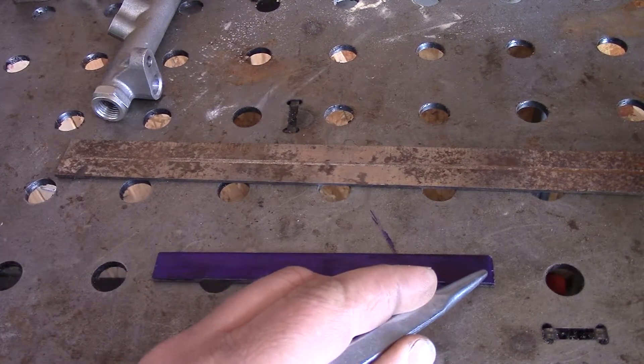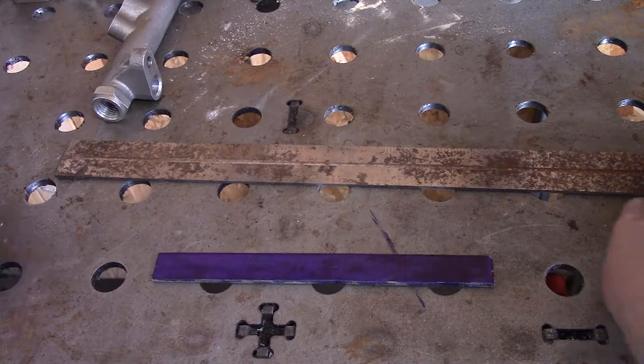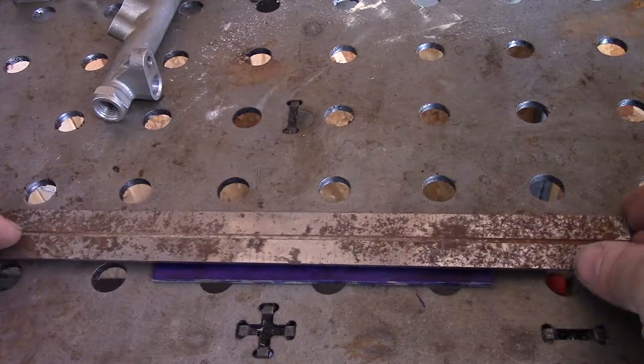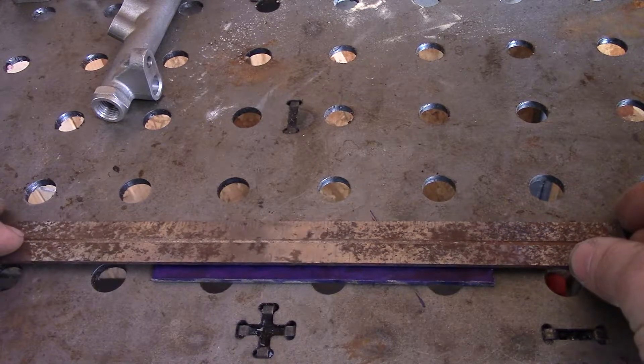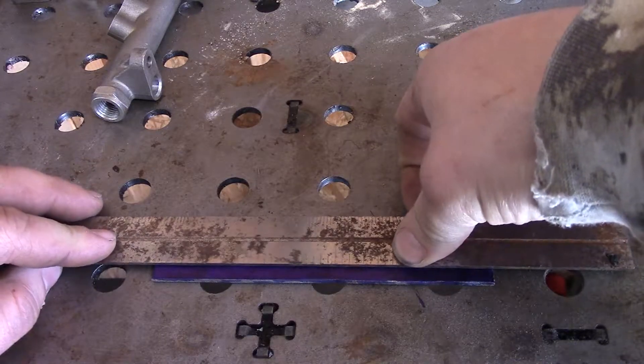Alright, so what I did was added one more mark to this plate the same way that I just showed you. So now what I'm going to do is line them up with the straight edge — if I can, it's kind of hard.